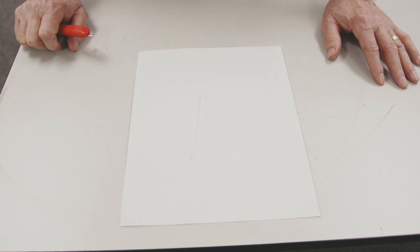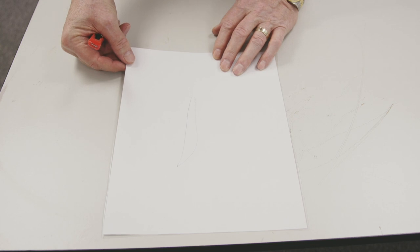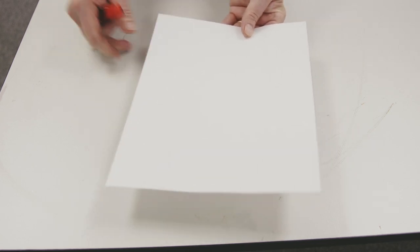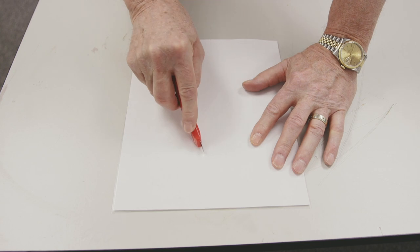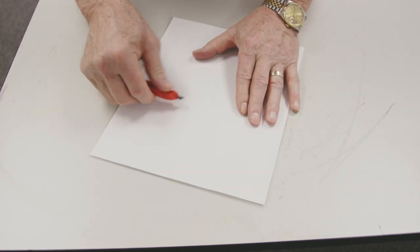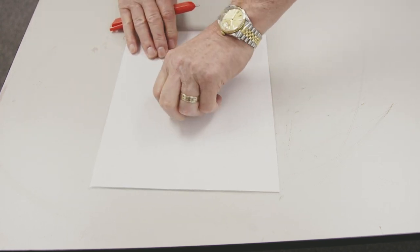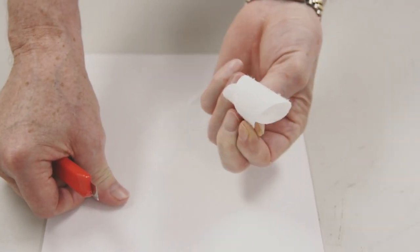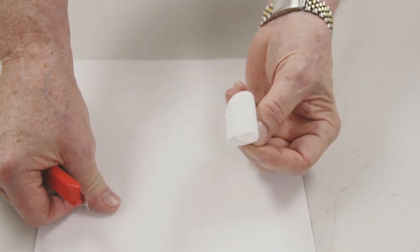The last thing we want to check before we start our job is making sure we have the right temperature for our product and adhesive. I'm going to do what's called an X test — we take that sheet we just laminated, use a blade to cut an X into it, then peel back a section. We're pulling fiber, which means we have the proper temperature for this job.